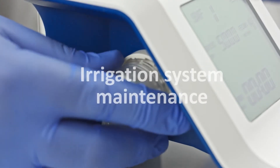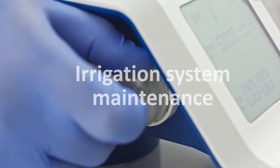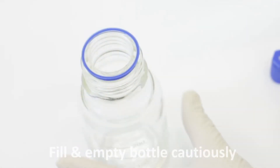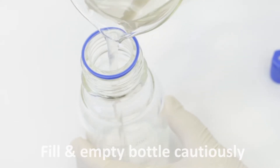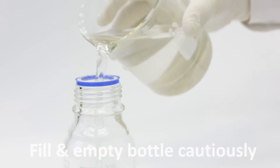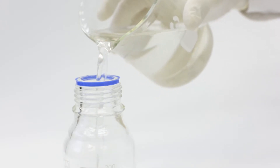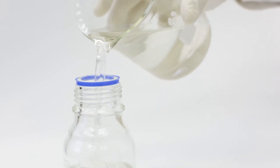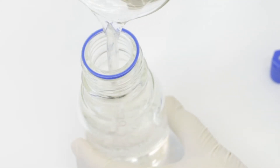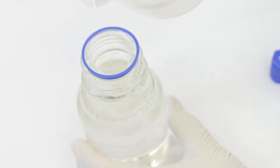The second step to avoid corrosion damage is proper maintenance of the irrigation system. Fill and empty the irrigation bottle away from the endodontic unit on a level work surface next to a sink. Avoid spillage of irrigation fluids when filling or emptying the bottle. If spillage occurs, wipe immediately. Make sure no external residue is left on the bottle before placing it in its receptacle.